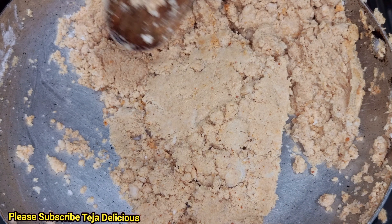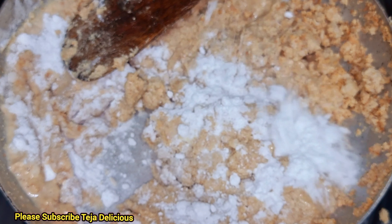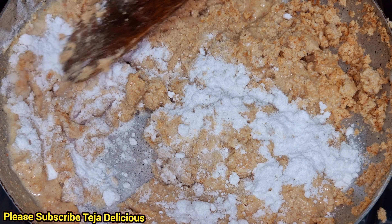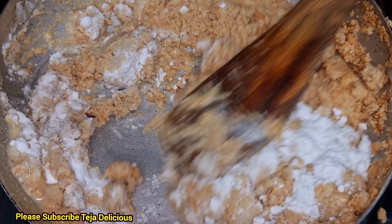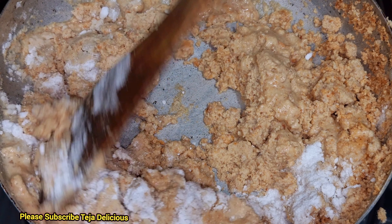Let's mix the sugar powder. Let's mix the sweet. Now it's soft and it's soft. It's soft and it's soft.